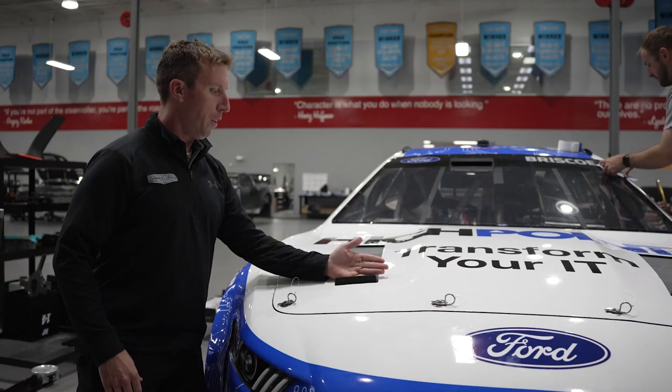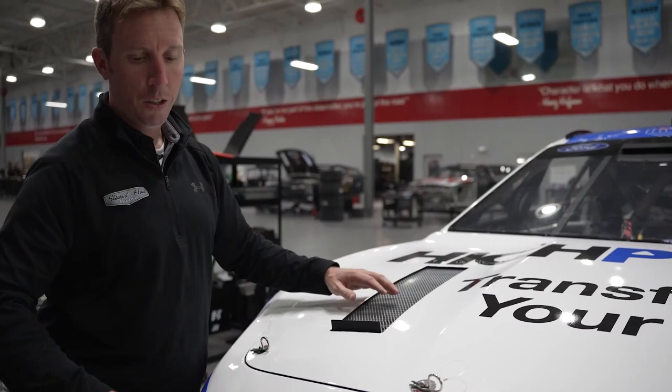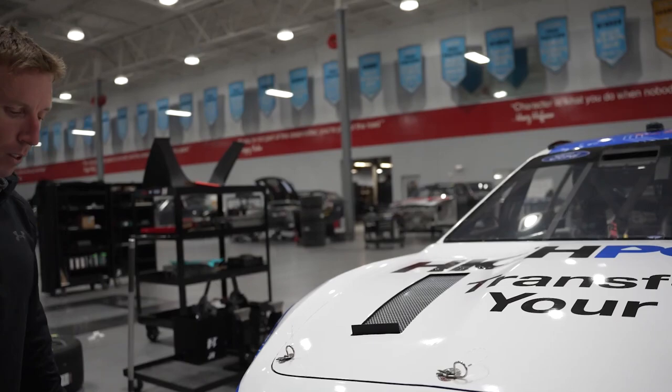Another difference is normally there are louvers across here. They allow us to open this all up so there's no restriction, so the air can easily get through here and out the louvers and cool the car.